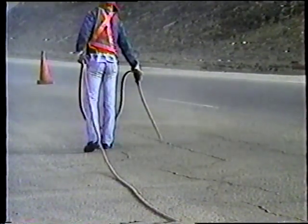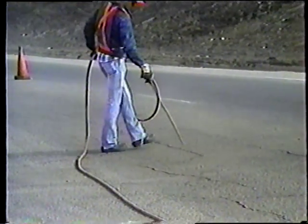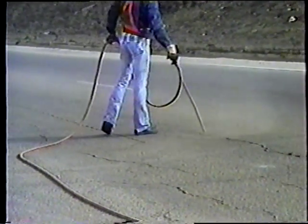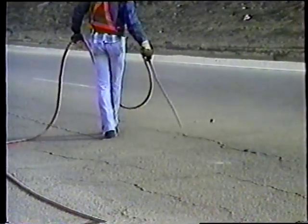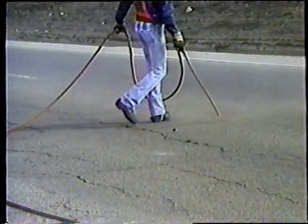A medida que limpie la grieta, sujete la boquilla del compresor muy cerca de ella, y siempre trabaje desde el centro de la carretera hacia el hombro o banquina. Se trabaja en esta dirección para proteger a los vehículos que pasan de las partículas desprendidas.